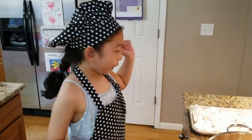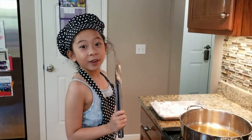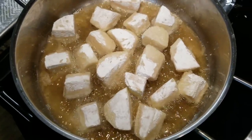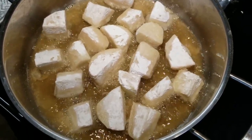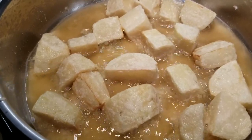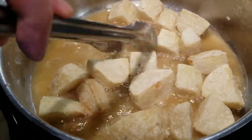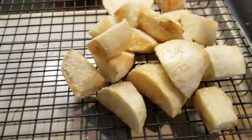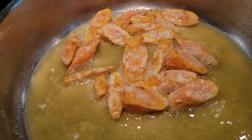We are going to fry the potatoes and carrots. Make sure that your oil is hot. Our goal is to make the potatoes golden brown — make it crispy! It's time to set aside the potatoes, then let's fry the carrots.